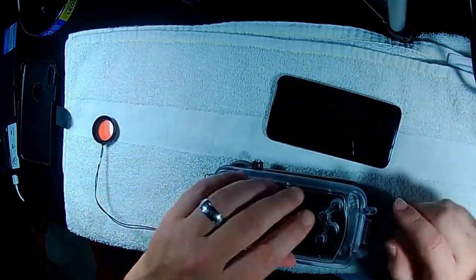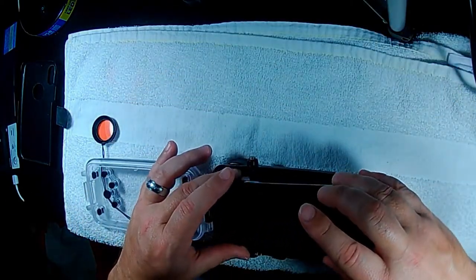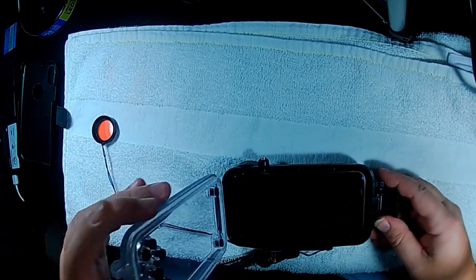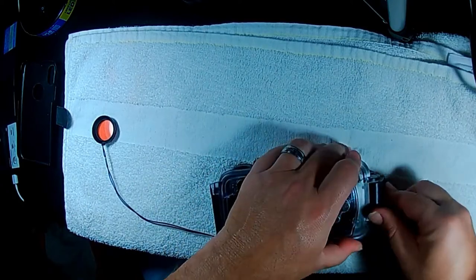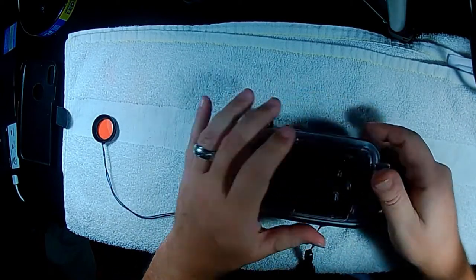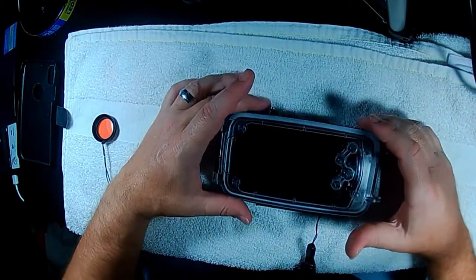So you set your phone up, you're out on the boat. Before you even get close to the water, I would suggest we test. Because the humidity does condense in here. What I did was I bought little dry packs — I cut them and they fit in the little diamonds.